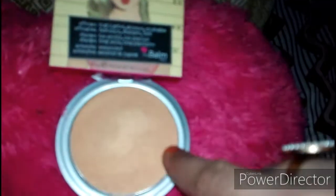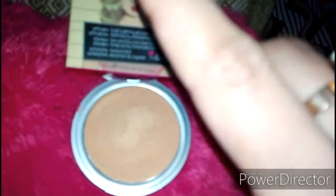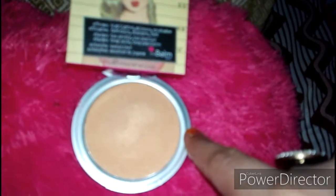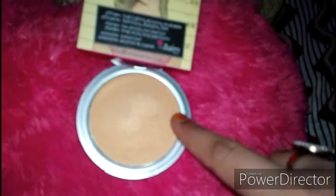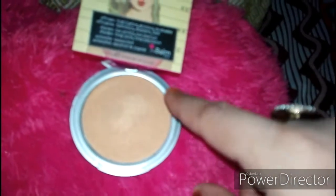You can use it in three ways: as a highlighter, as an eyeshadow, or as a topper. I will also apply it as a swatch so you can see it.